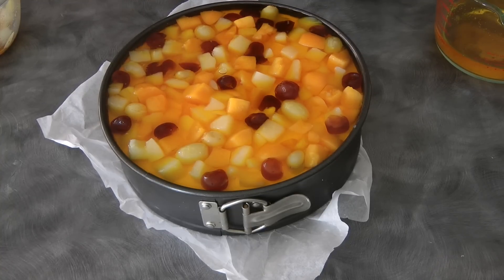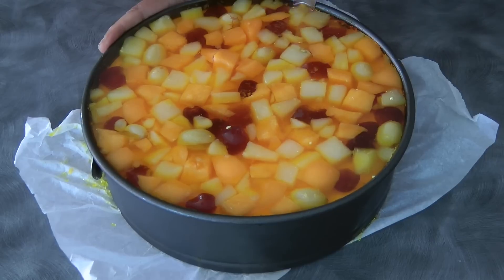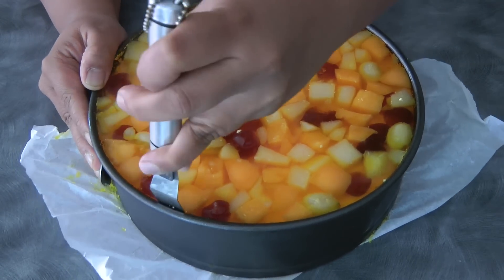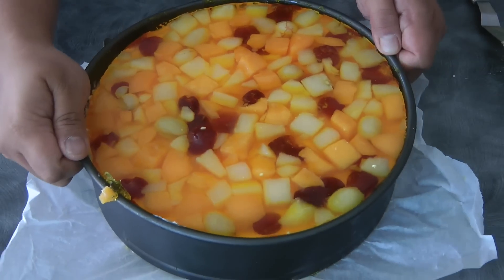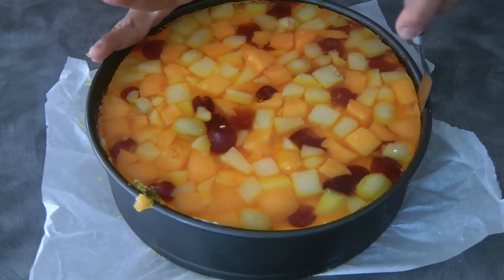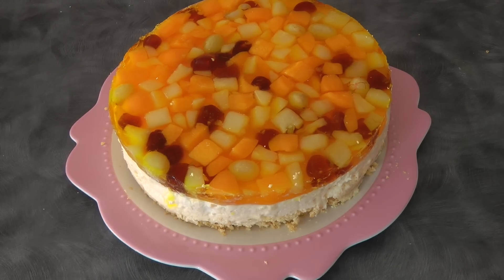We're going to let this set in the fridge again for about three to four hours. Now the cheesecake and the gelatin are set — we can unmold the cheesecake. Just be very careful releasing the cheesecake from the pan.